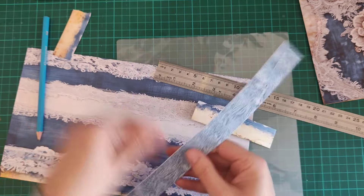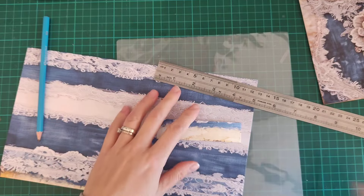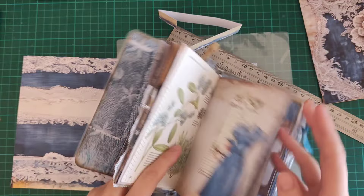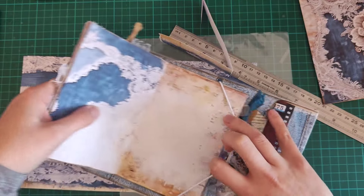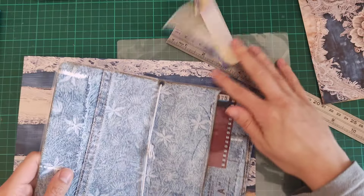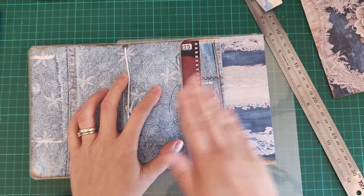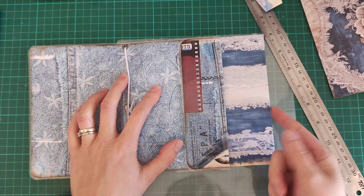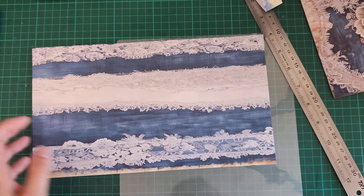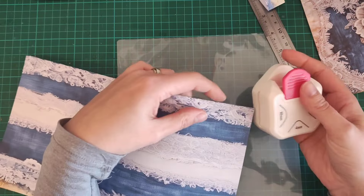Now you need to think about the pocket. If I take the innards out just so it's easy — once this is in its laminating pouch it will go to about here, and then this is going to be the bit that gets folded over. If you think it's going to be too deep a pocket you can of course adjust the size. I'm just going to keep it the same because it's easier, and I am going to round the corners. I've got a punch with three different rounds so I'll go for the largest one for this particular point.